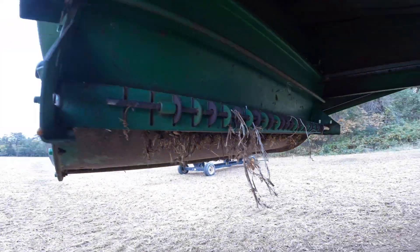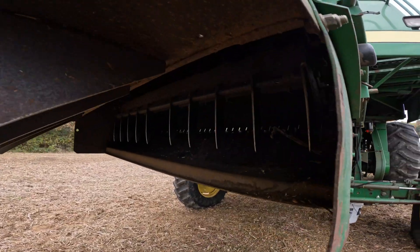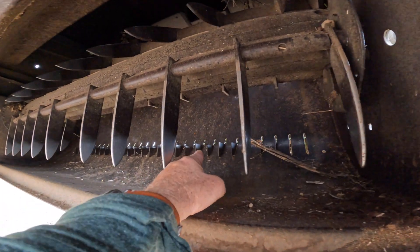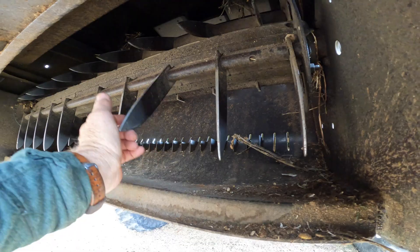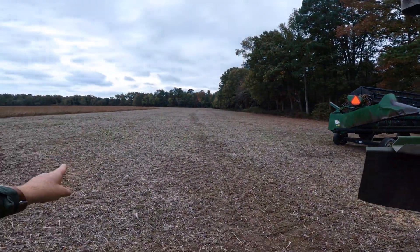From there, that straw chopper has a bunch of blades on it and it is chopping the stems up. You see some fixed blades there towards the front and then these blades here — it chops it up and then throws that out of the back.